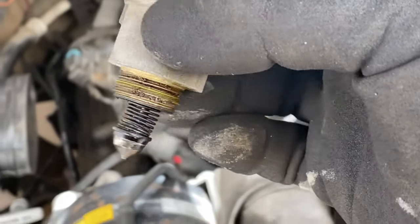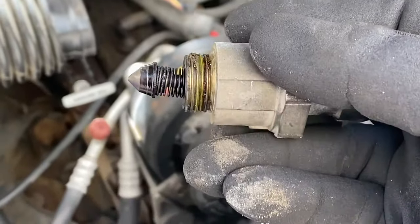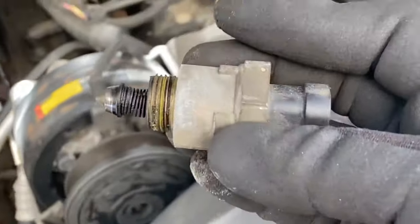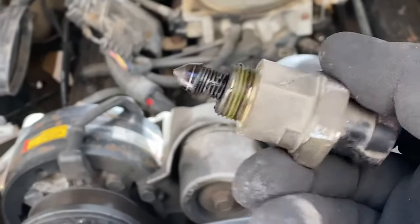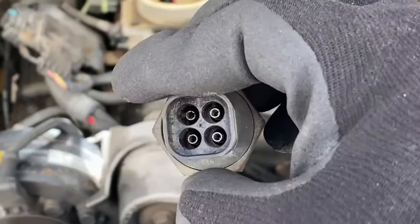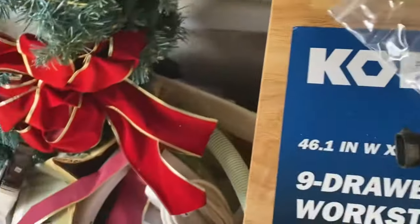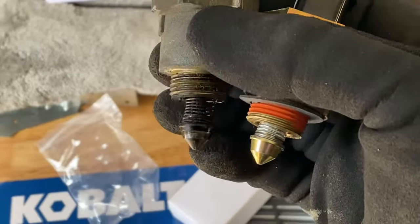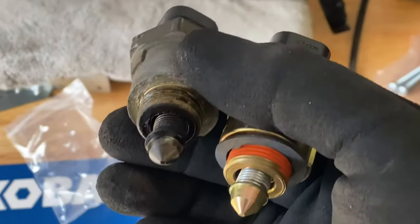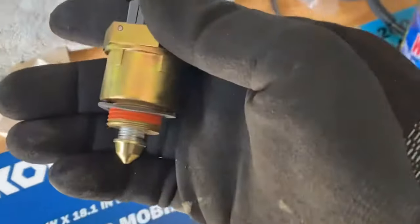You can see this guy is all gunked up. I probably could clean this — I might clean it and keep it for the future. But this isn't a part you should have to replace all that often. This is an original engine in this truck, so this has probably been in there since it came off the factory. It's got this 4-pin connector, and I will show you the same 4-pin connector on the new device side by side. Much different. And you can see there's not even an O-ring or gasket on the old one.